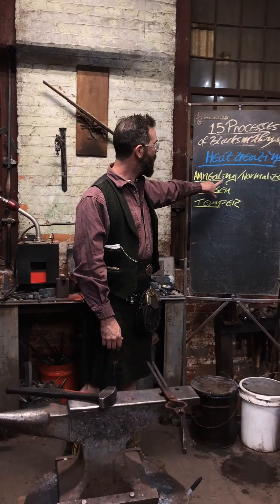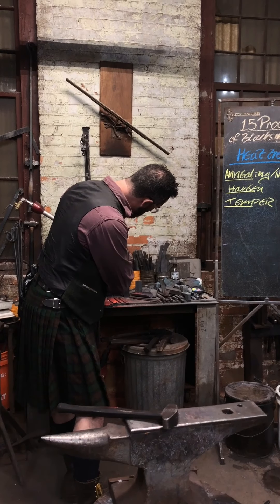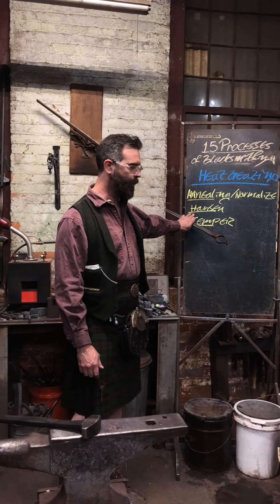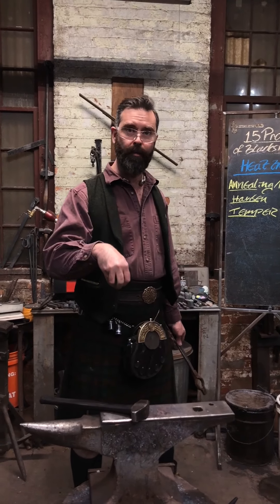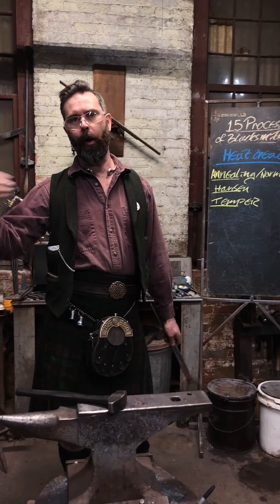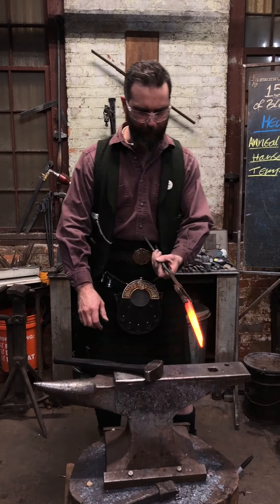Annealing is the de-stressing of the material post work — so post forging or post machining. Hardening is the actual making hard of the steel, so the quench — again another word that gets confused in here. And then the temper is your post cycle with a low temperature.